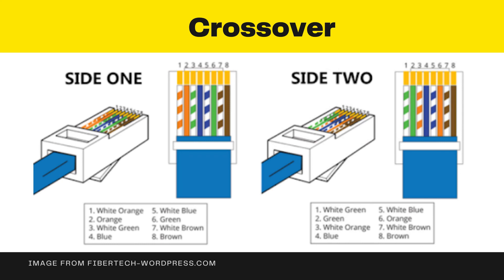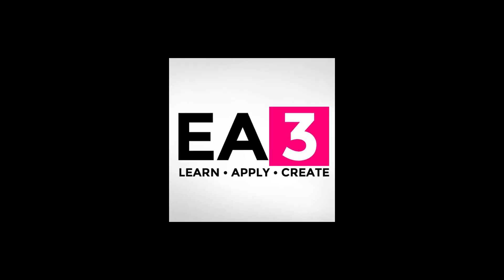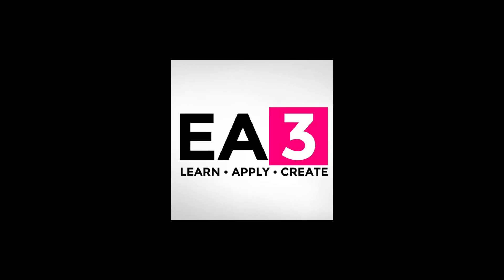That's about the color coding of our UTP cable. If you have questions, just comment below or message me in our messenger group chat. Thank you and God bless.